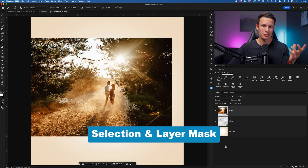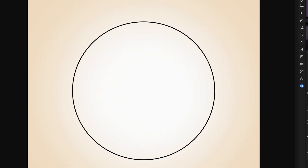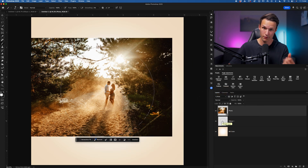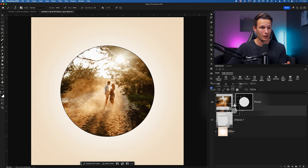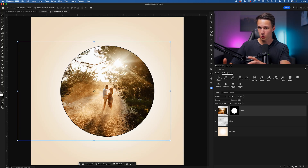The first method would be to use a selection and a layer mask to crop a layer. For example, if I want this photo layer to appear within the circle, I can hold Command or Control, click on the thumbnail of the circle to select the visible pixels, then click back on the photo layer and add a layer mask. This works for a lot of basic shapes, but you need something to base your selection from. You also have to remember how layer masks operate and that there's a link icon to separate your photo from your mask. It's relatively straightforward once you get the hang of it, but if you're a beginner, that's a lot of steps.